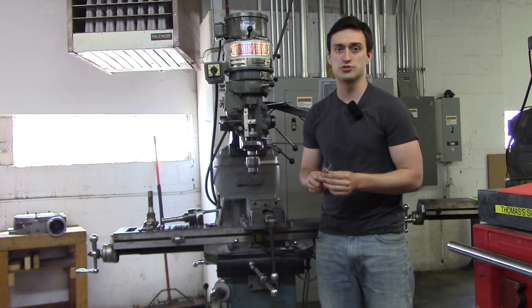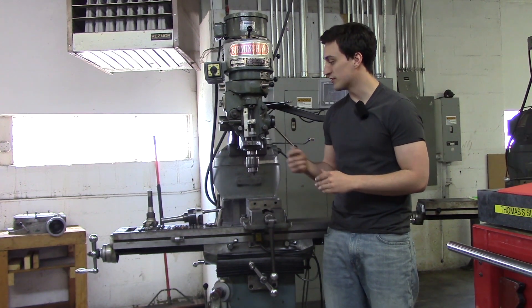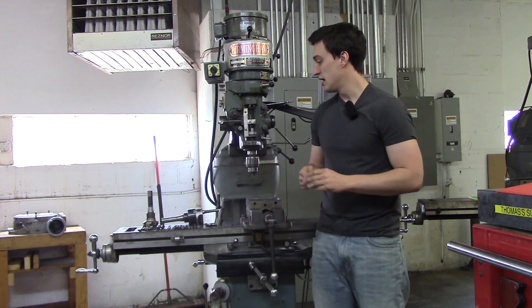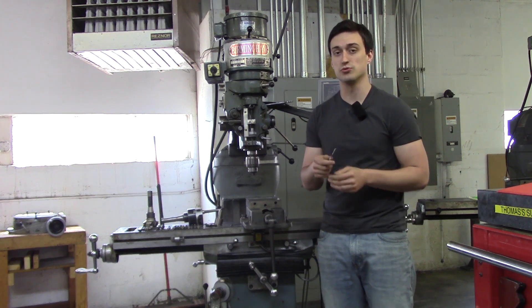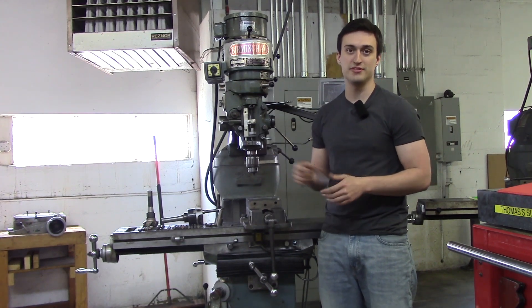Today we're going over the various tools you're going to be using on the manual mill for future projects. We're going to be showing you the tools individually, briefly going over them, and covering face milling, drilling, milling, roughing and finishing — showing you which tools to use and what materials. Let's go ahead and jump in.